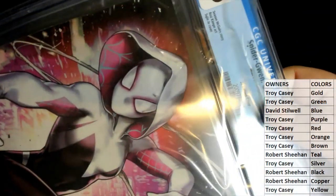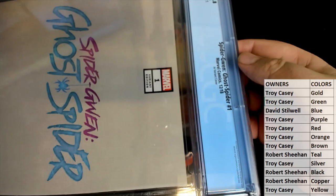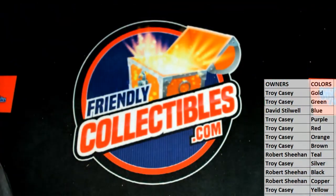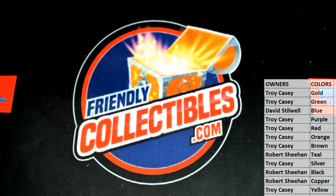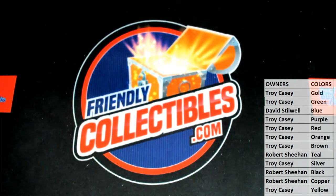Very cool — take it out so you can see it better. Troy, good one — good one to hit at the right time too. Variant, yep, virgin cover, 9.8 — nice hit, sir. All right, that is Friendly Collectibles Graded Marvels 192 — thanks for joining.